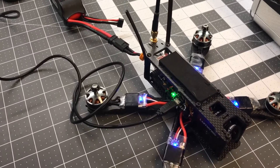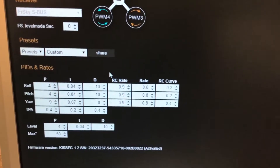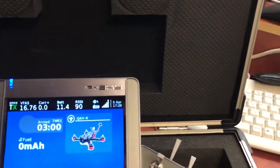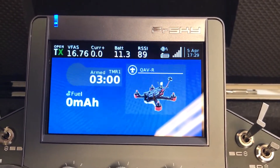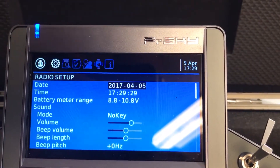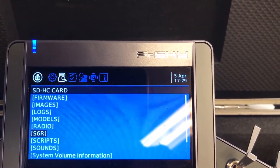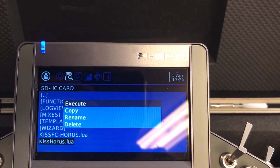Connected the LiPo to the quad — these are the values right now. I will show them through the HORUS. Long press the system button, go to the SD card browser, and to scripts: KISS HORUS.